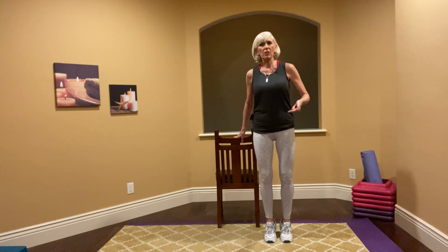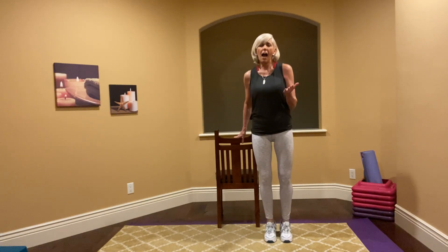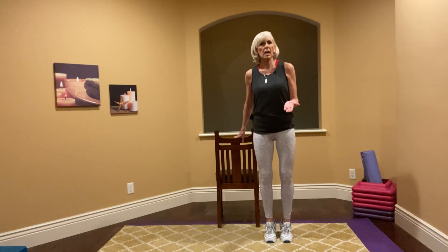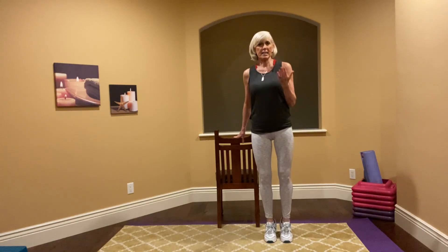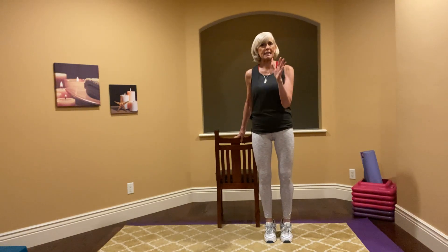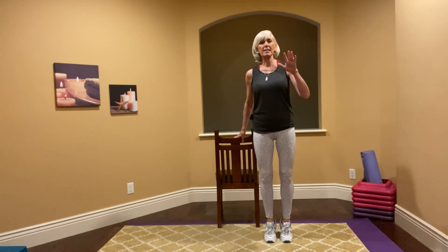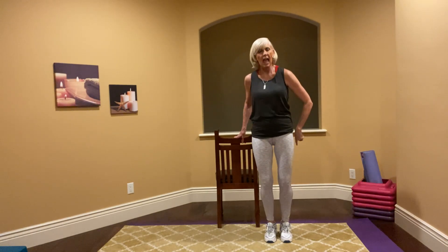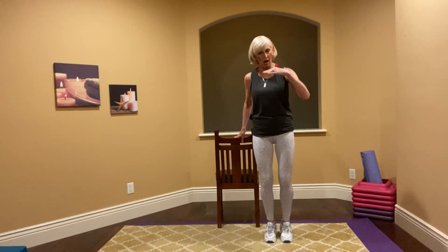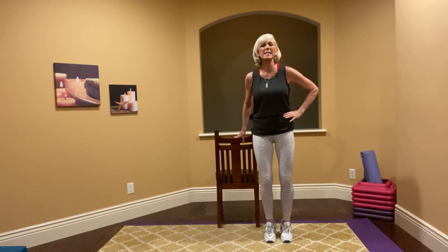Now I want you to go faster — come up on those toes. The other thing about this workout: you don't have to have shoes. I have shoes because I like the extra support for my toes and my arches, but you absolutely can do this barefoot or in socks. A lot of the moves are from barre — B-A-R-R-E — which means many times we don't wear shoes at all.